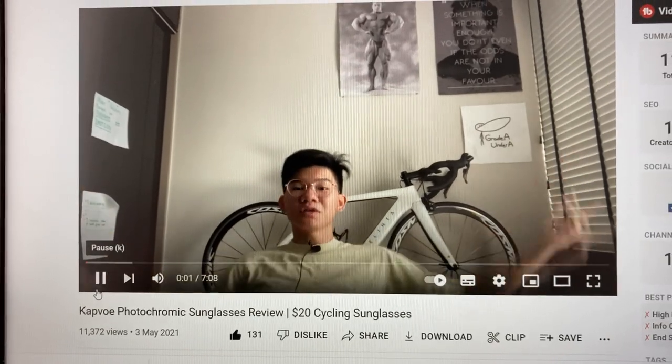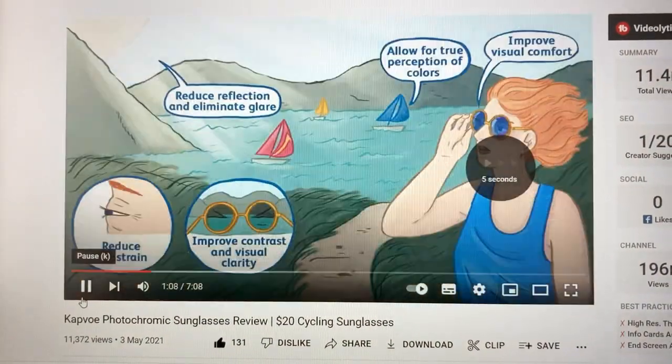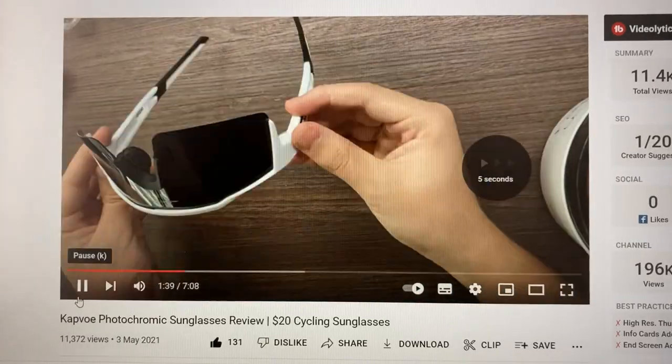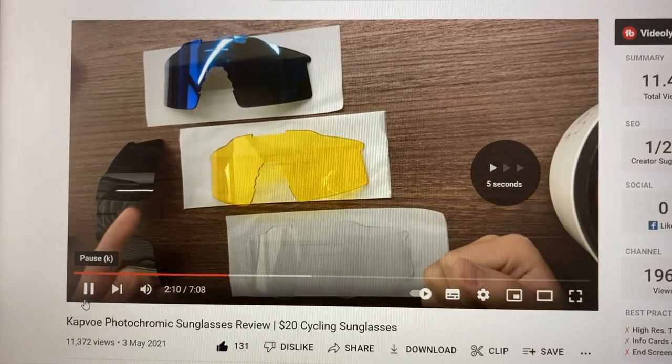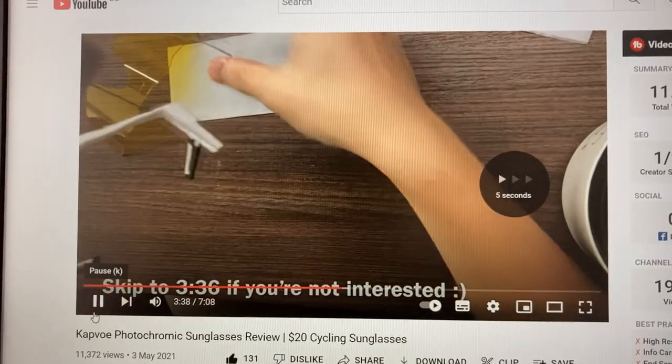Now in one of my old videos where I reviewed the Cutvo sunglasses — which are knockoffs of the 100% Speedcross — apparently in that entire 7-minute video, not once did I show how they look on my face. So in case I forget, let's see how they look on my face. Here you go — they look pretty, pretty red, huh?